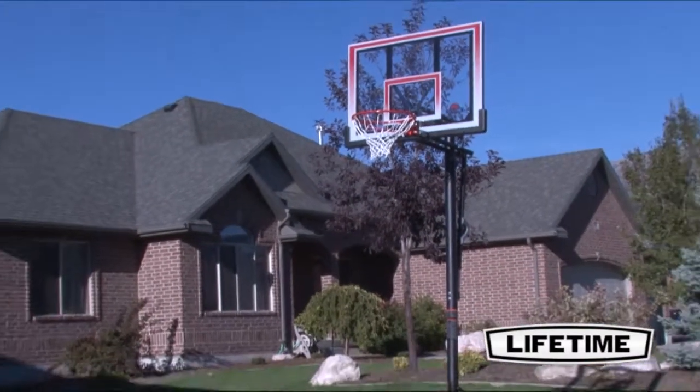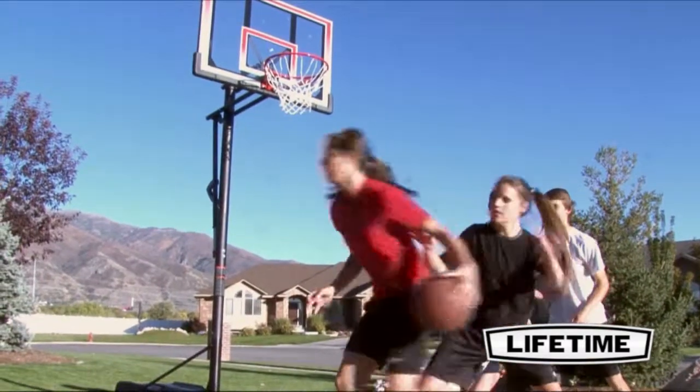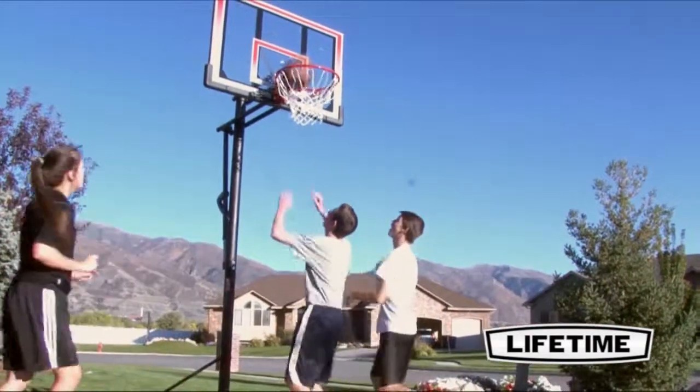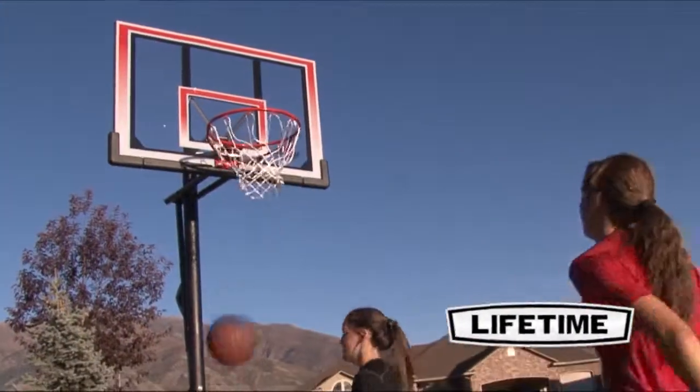And with a 5-year limited warranty, this system from Lifetime Products is sure to provide years of family fun. With our quality construction and innovative designs, a Lifetime residential basketball hoop will bring the game and the action home, right where it should be.